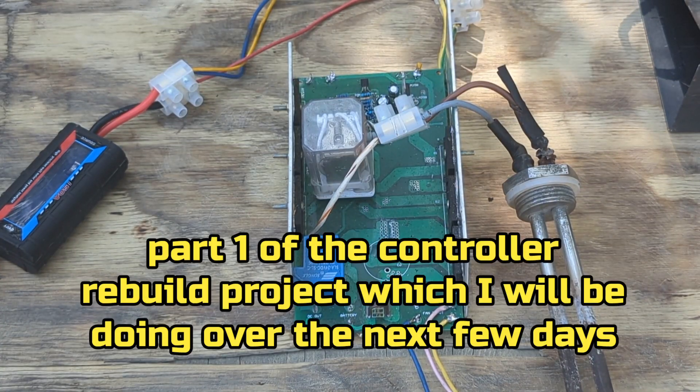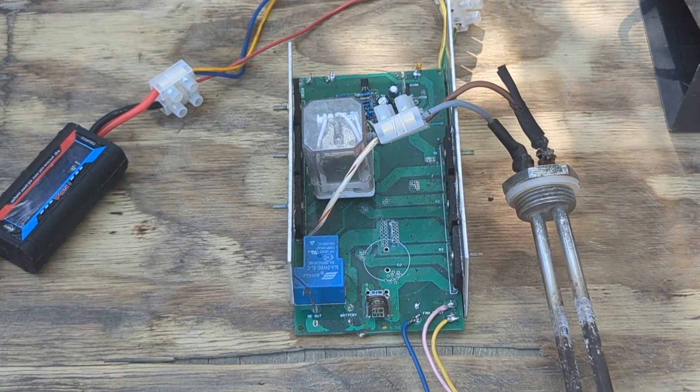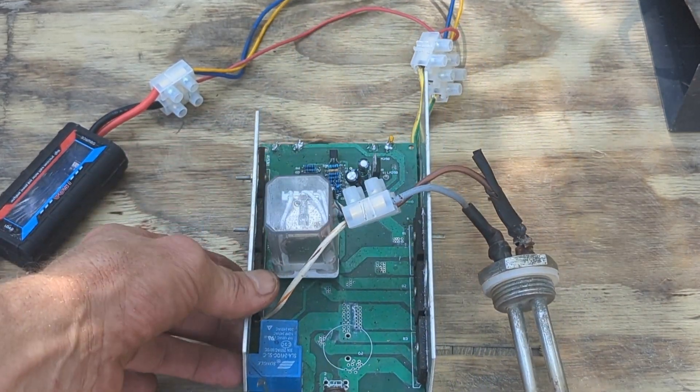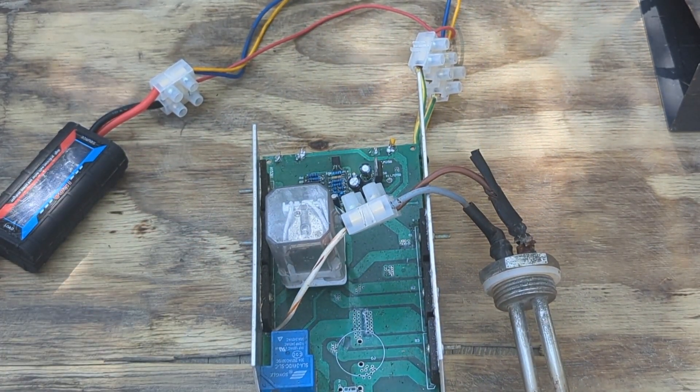Hey, what's up YouTube, it's Sunday the 15th of August — I think it might be the 14th — anyway, here we have the insides of the Chinese 24-volt wind turbine control. I'm just gonna go get the outer box so you can see what I mean.